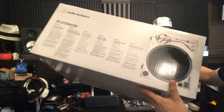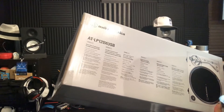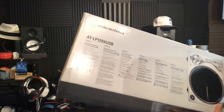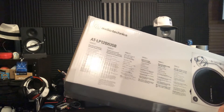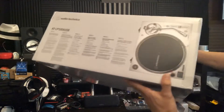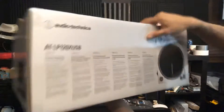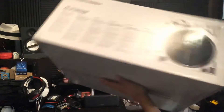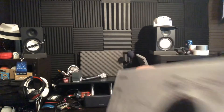Let me show you the box real quick — we got all the features on here. It says direct drive, DC servo motor, fully manual operation, selectable speeds. It gives the model number and the cartridge number, and there's a picture of what it's going to look like. Same thing on the other side as well — so a nice little box there.